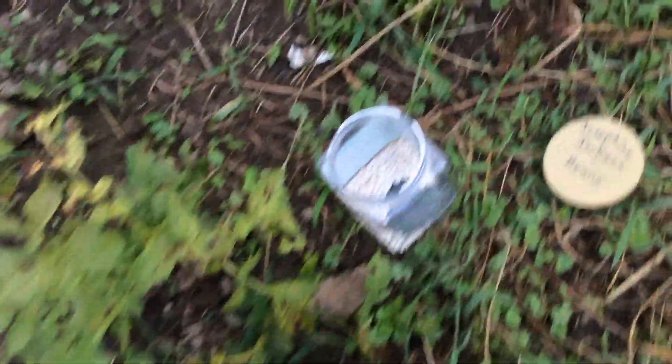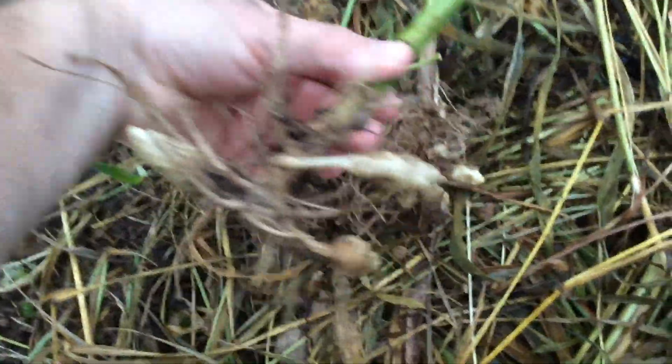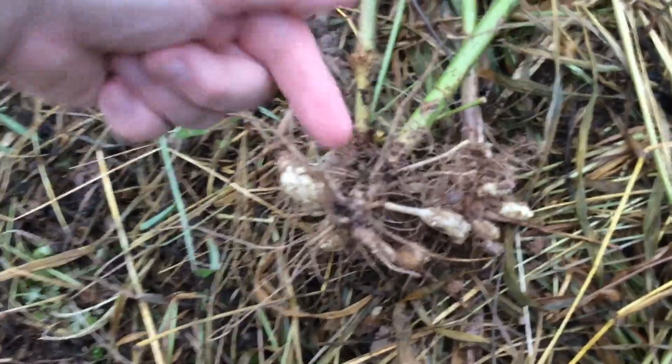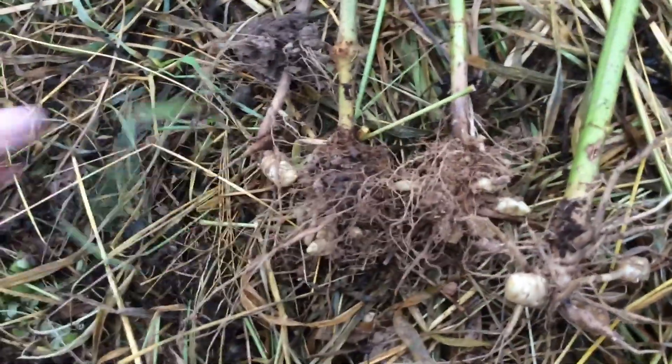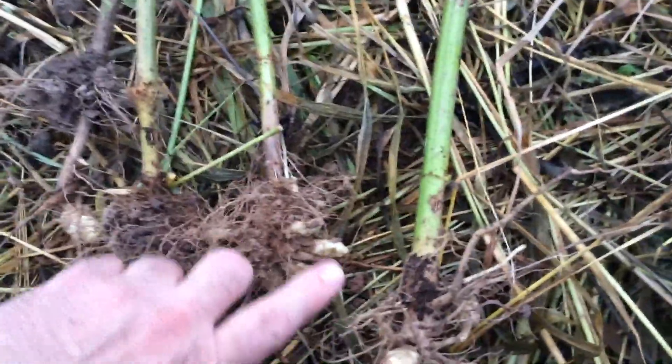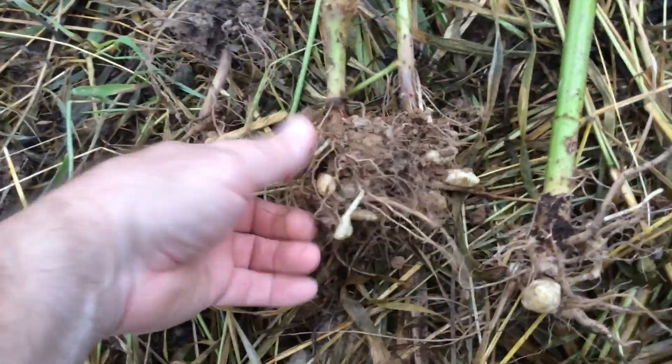Let's recap: number one is the humble potato, number two is beans, number three is garlic and onions, number four is butternut squash — and number five, you probably guessed it: Jerusalem artichokes. I pulled some plants up to show you. I'll link another video about Jerusalem artichokes below.